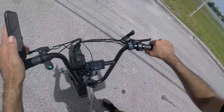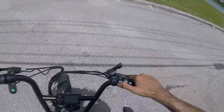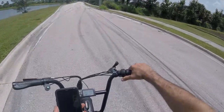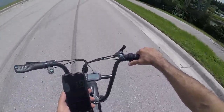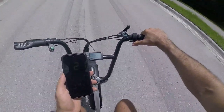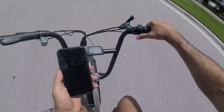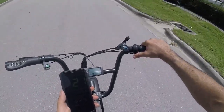We'll go ahead and put the power assist all the way up — you know how we do. Full throttle, here we go. There's 20, 21, 22... right around 23, almost 23 miles per hour on GPS, showing 20 on the screen.